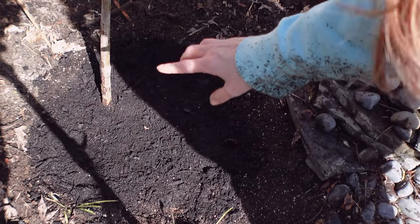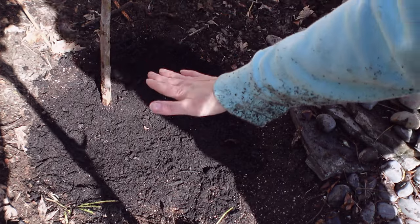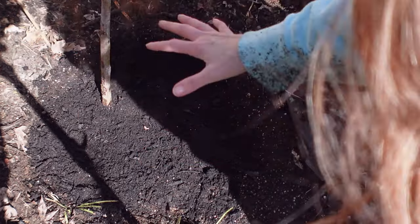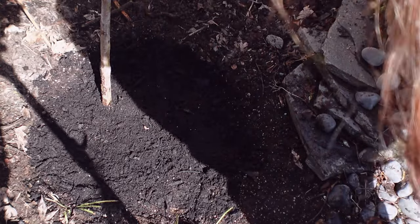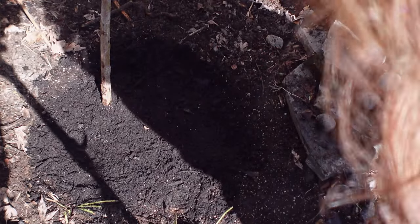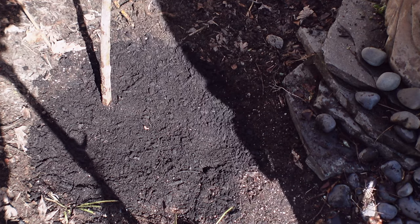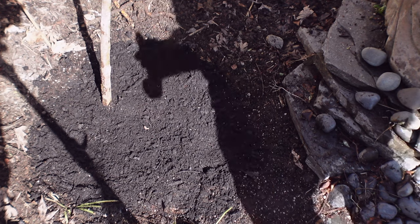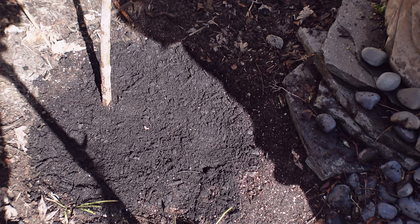One other thing I like is making it a little lower than the ground around it so that water comes in and stays here — it doesn't just wash away. Especially when it's just starting, it's really critical that it gets enough water to do really well for the spring. Now I'm going to go get the stick that it comes with so that it supports it, because it's super windy here.